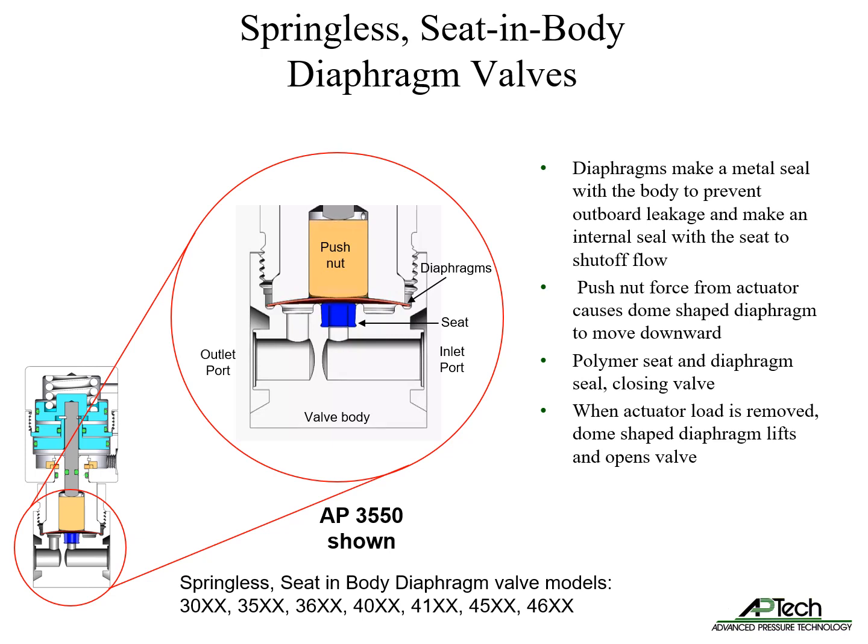When the actuator downward force is removed, the dome diaphragm lifts, breaking the seal. This allows flow between the inlet and outlet ports. Due to the upward spring force of the dome diaphragm, no wetted spring is needed. This is why it is called a springless diaphragm valve.